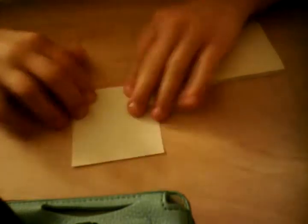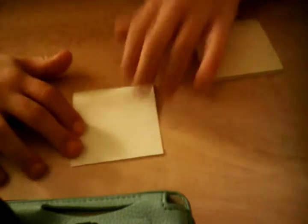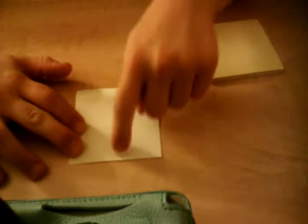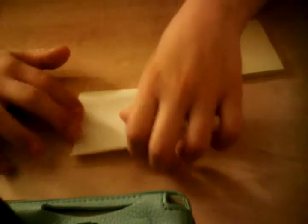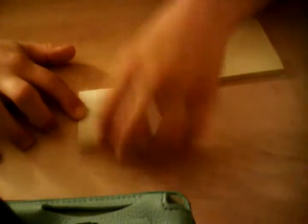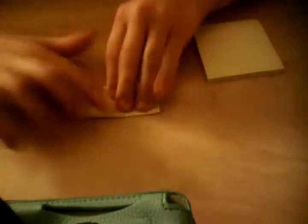First, what you're going to do is know where you have the stick part of the sticky note. The sticky part is right here, the non-sticky part is right here, and I'm going to fold the non-sticky part onto the sticky part — or you could do it vice versa, but it doesn't matter.